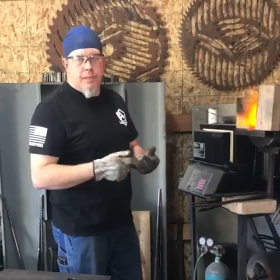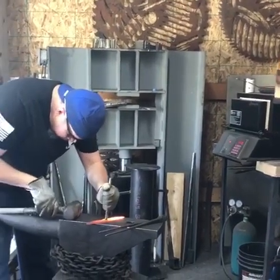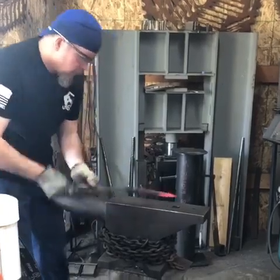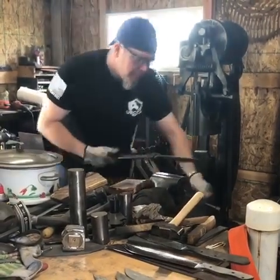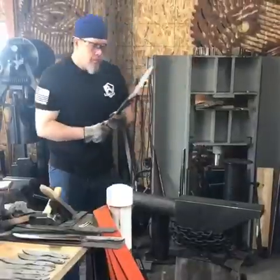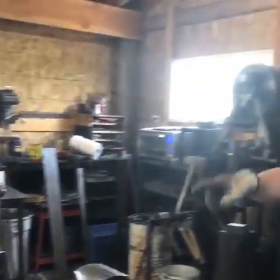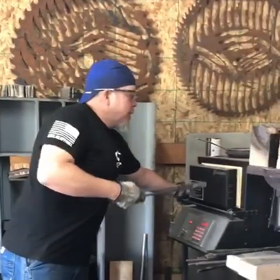After that we're going to get the heat treat oven to 1500 degrees. Got some AAA oil over here in my wife's old repurposed crock pot — it works really well. Ball bearing steel blade, 1500 degrees, it's been in there for about 10 minutes, so we're going to go ahead and pull it out and put it in the AAA.